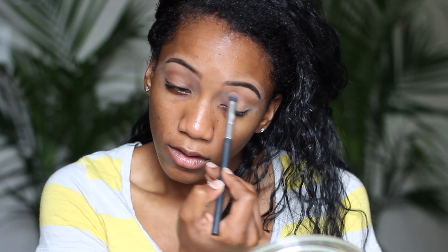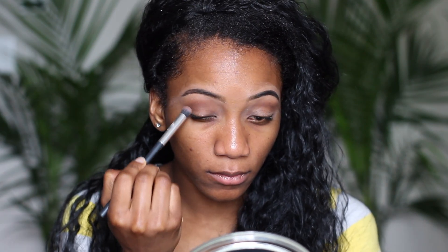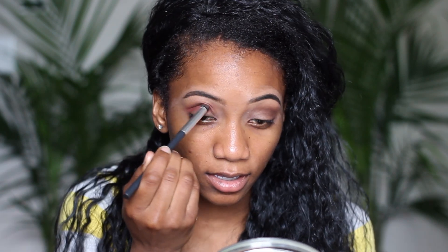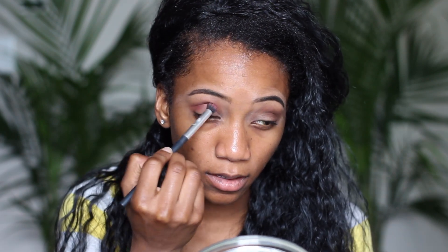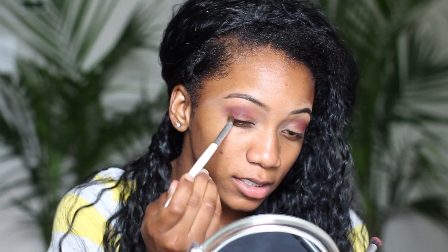After setting the lids, I'm going in with a brown and applying that on my crease, then following up with a dark brown in the crease as well. Then I'm going in with a red and putting that in the crease too — it's coming out purpley-pink, so if you have a purpley-pink in your palette you can use that. Once done, take your brush and diffuse out the edges.